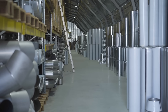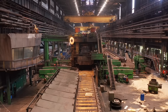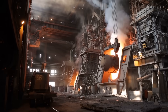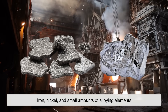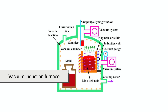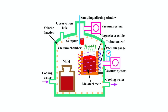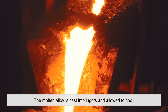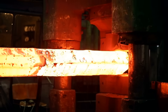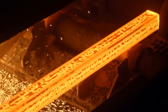Making maraging steel isn't just about mixing a few metals together. It's a carefully controlled process that involves multiple steps, each crucial for achieving the alloy's legendary properties. First, we start with raw materials — iron, nickel, and small amounts of alloying elements like cobalt, molybdenum, and titanium. These metals are melted together in a vacuum induction furnace, ensuring that the steel is free from impurities that could weaken its structure. Once melted, the molten alloy is cast into ingots and allowed to cool. At this stage, it's still relatively soft, making it easy to shape and machine into the desired forms. However, the magic hasn't happened yet — this steel needs to go through a transformation.